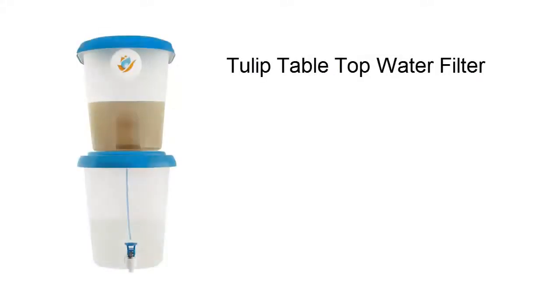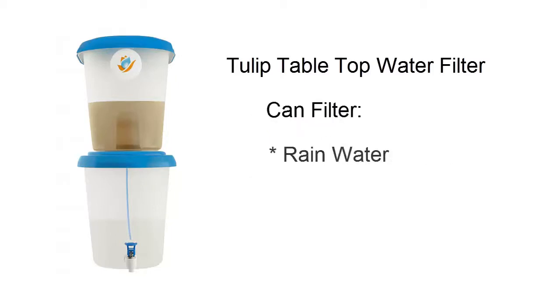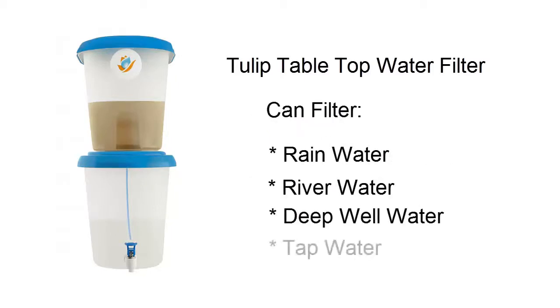This Tulip tabletop water filter is the answer to your water needs. It is affordable and does not require any electricity or high water pressure to do the job. It can be used to filter rain, river, deep well, or tap water.